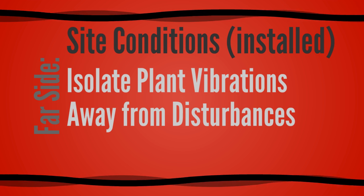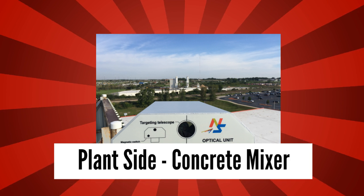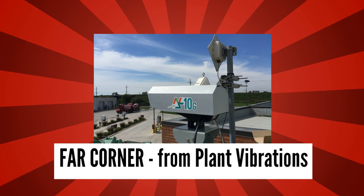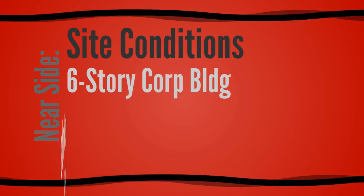Ozinga is located in Mokena, Illinois. On the far side we were dealing with a concrete mixing plant, so we had to isolate all mixing plant vibrations from the unit itself and locate it as far as possible away from any disturbances.